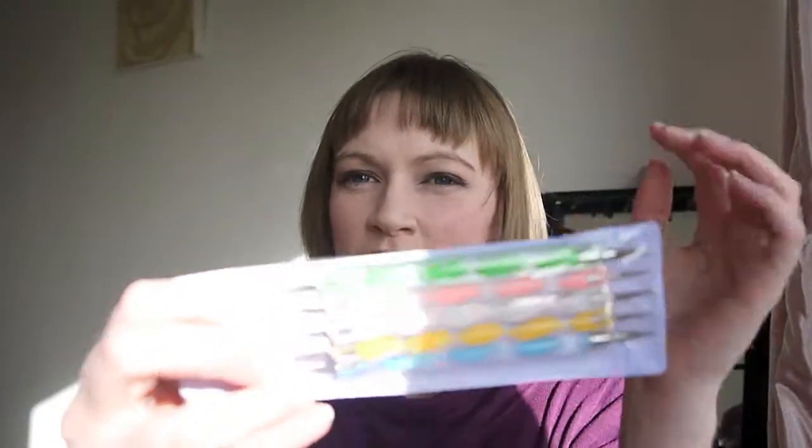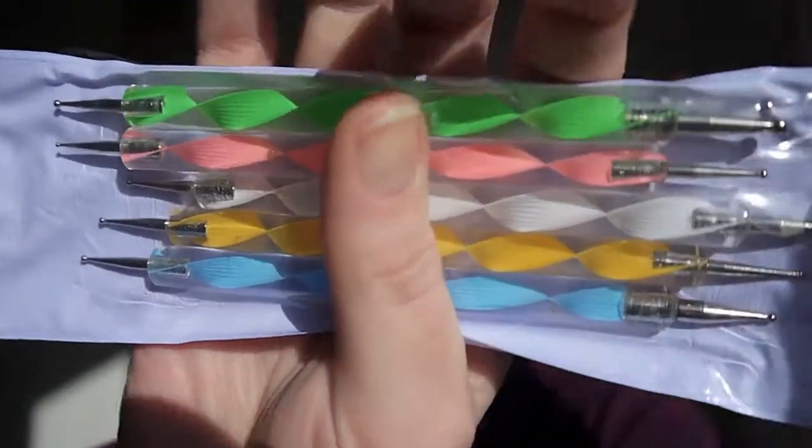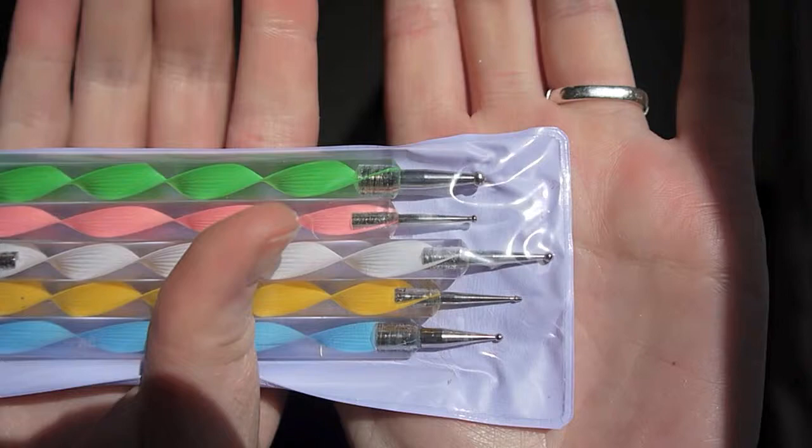I also picked up a few dotting tools on Amazon. I got these for about £2 or £3 — I think £3.50 including postage and packaging. As some of you know from Instagram, I'm a massive fan of nail varnish, so I've been looking forward to trying these out as well.